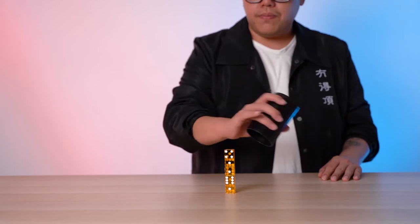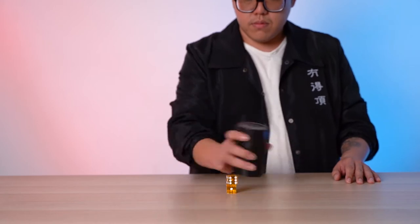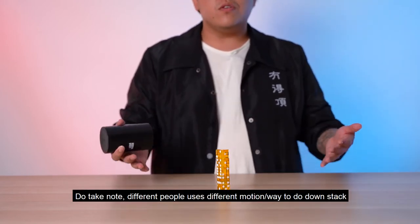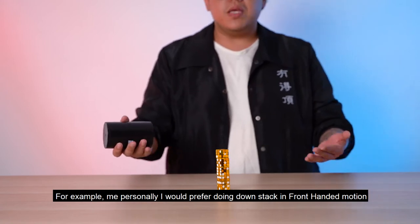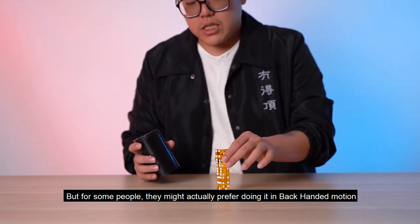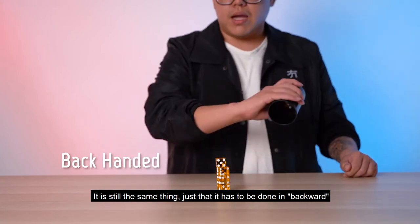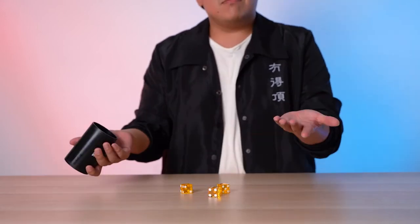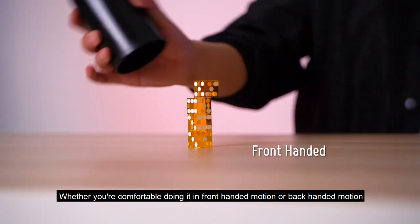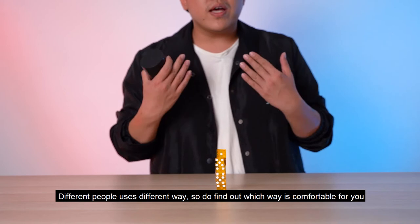Do take note that different people use different motions. For example, I prefer using front-handed, but some people prefer back-handed. Back-handed is the same motion but going backward. Try both out and figure out which one is more comfortable for you — find your own way.